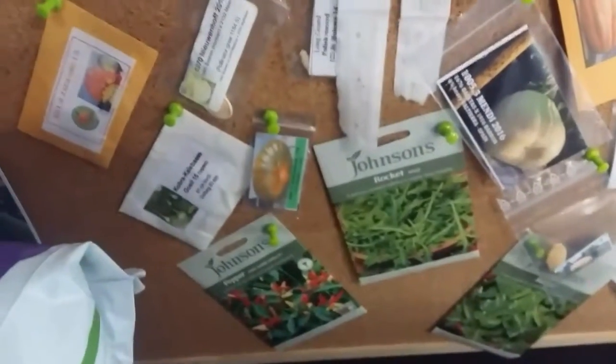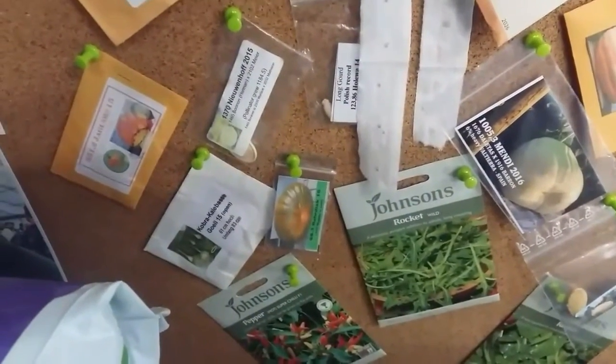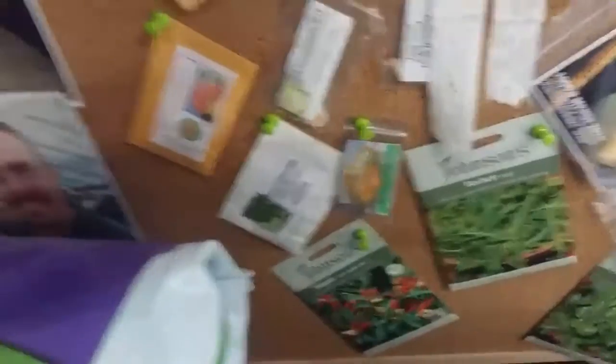I've got a seed swap wall here and I want you to come in and have a chat. I'm part of a group called the AVGA and they send outstanding seeds from all over Europe — seeds that have won all sorts of competitions. The ones I don't use I've put on this wall. There's quite a lot on there: big pumpkin seeds, potluck seeds, chilli seeds, and much more.